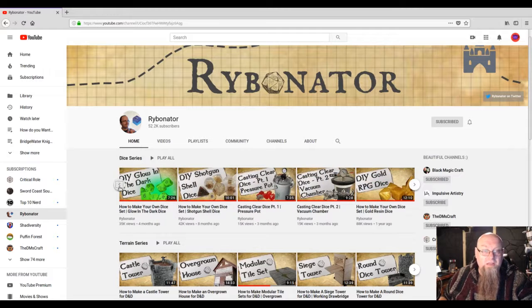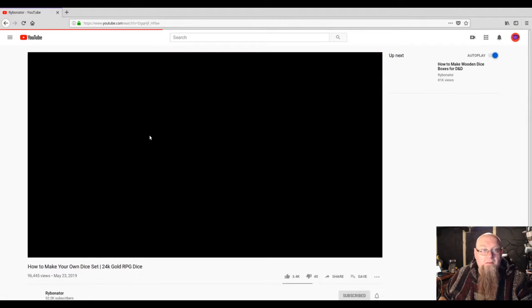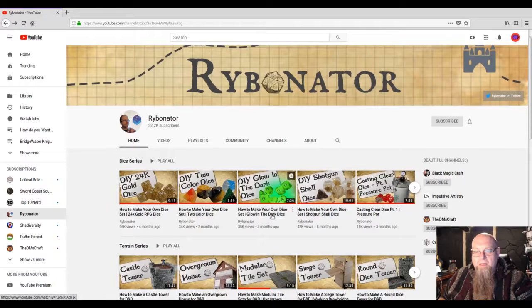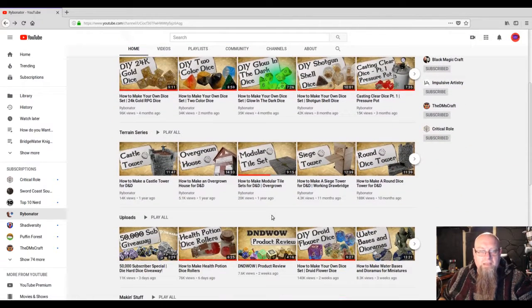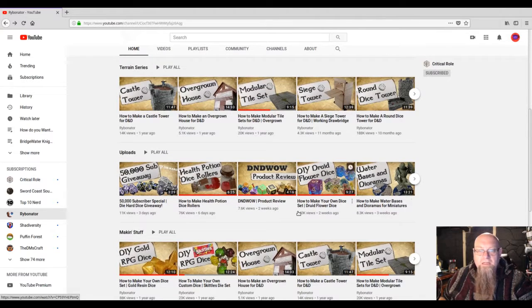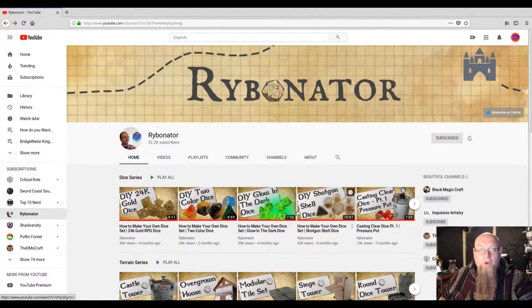He goes through and shows you some of the different types of dice he has made and how he's done them. He shows these flower-dried dice — it's a really cool little channel. I highly recommend, if you're interested in doing your own dice, to check this out. He also talks about doing some modular sets, modular tiles, and dice sets.